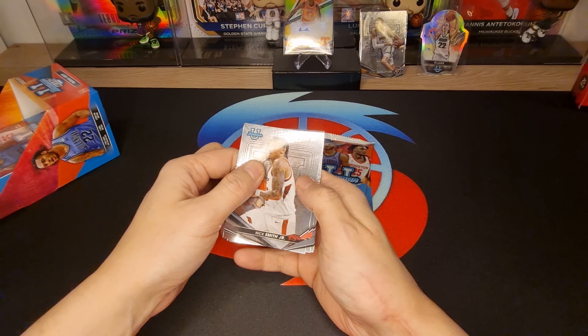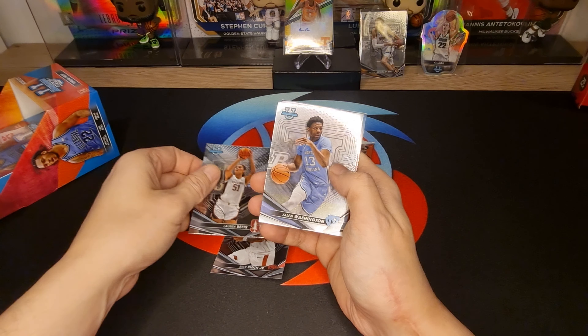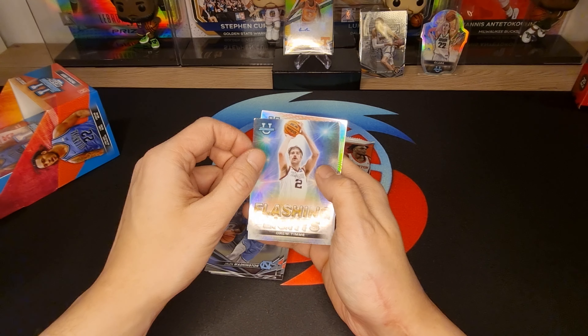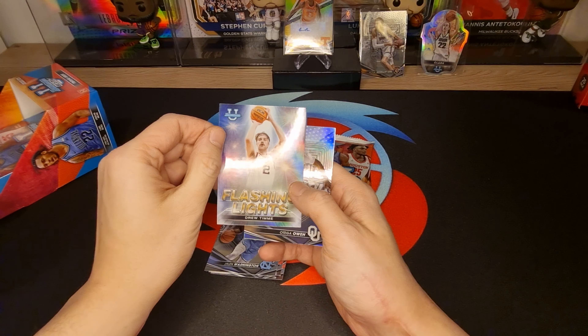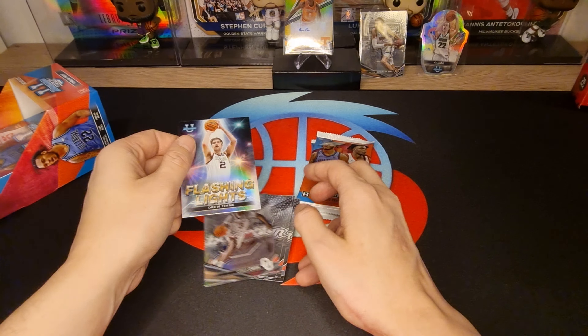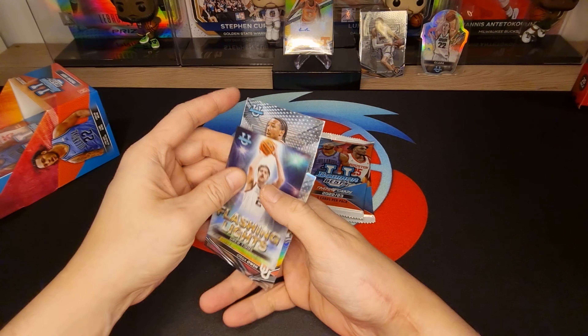Next pack: Junior, Lauren Betts, Jalen Washington — oh, flashing lights! Drew Timme — very funny guy, very funny guy. Otega Oweh — nice, nice, nice!